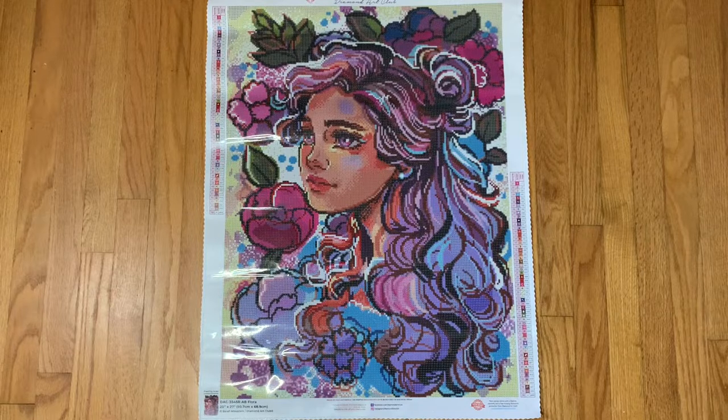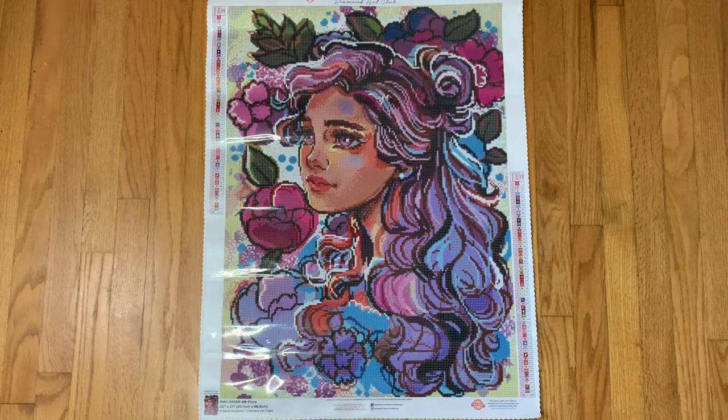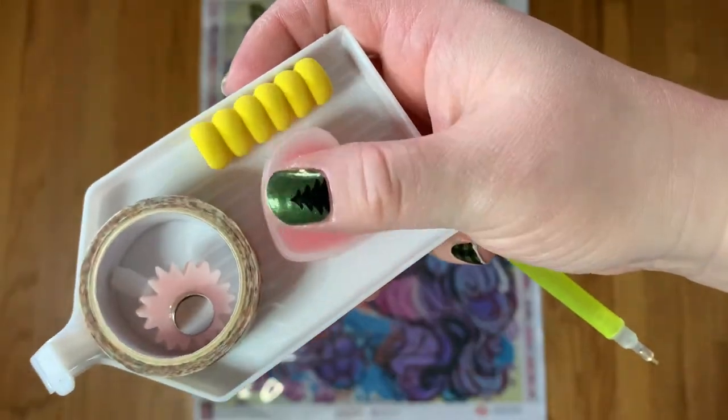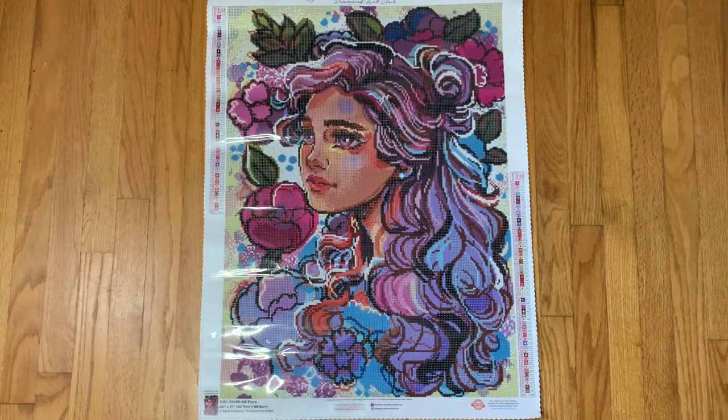I somehow managed between my Black Friday order and my Cyber Monday order to only get rounds, which is totally fine — I actually quite happy about that. I still do squares and still like squares, but I feel like I get rounds done so much faster. In the tool kit we have a yellow pen and a yellow squishy, our wax, and the new white tray. I don't know how I feel about this tray — I like the sparkly one so much better. There's a package of baggies in the bottom, and we have a four placer and a seven placer.